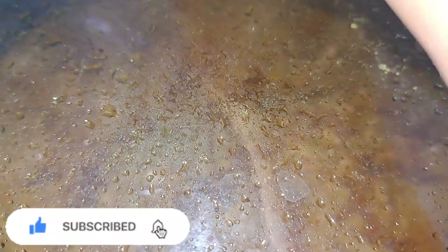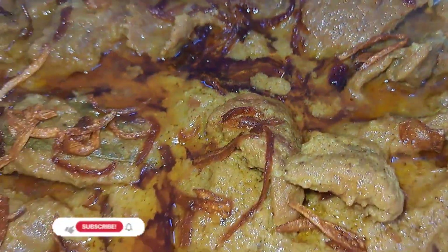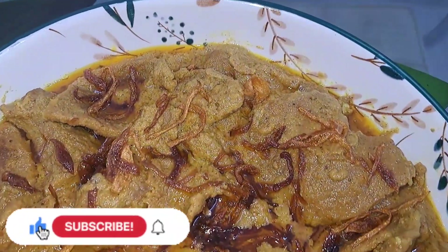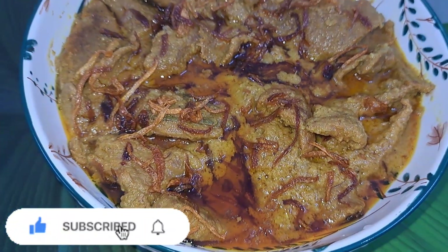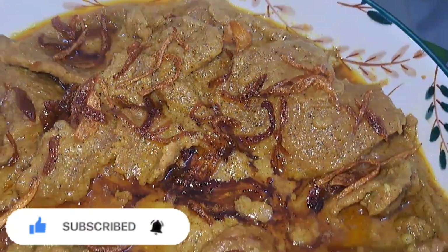This recipe is made of the recipe. If you like this video, subscribe and share the video. Subscribe to our YouTube channel.